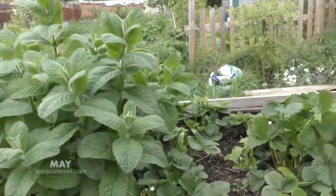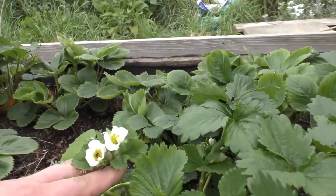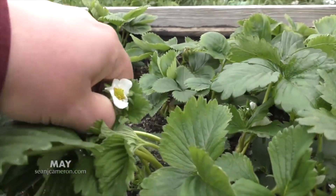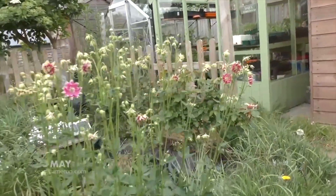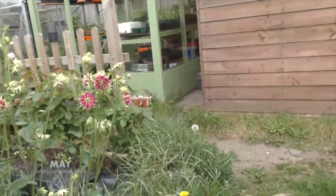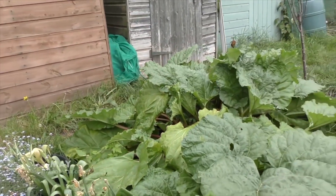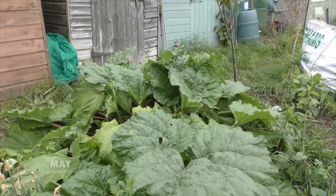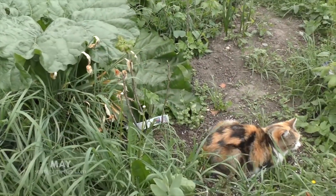Look at my herbs — they're really putting on weight now, especially this one; I think this is a pineapple mint. Next door to this are my strawberries. The black ones there have been affected by frost, but new flowers will come so don't be concerned about them. Look at these flowers — bits of summer are coming already. Spring went as quickly as it arrived. Forget-me-nots are bordering the rhubarb here, which is huge. I've taken quite a few harvests to make my rhubarb crumbles.